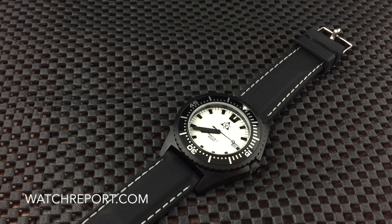Hey there everybody, Don Evans here from watchreport.com. Today we are going to be taking a look at the Lux Mento Navy Lamp Rescue 2. This is a brand I was unfamiliar with — I found them through Instagram, then started speaking to the company and we agreed upon having a review.